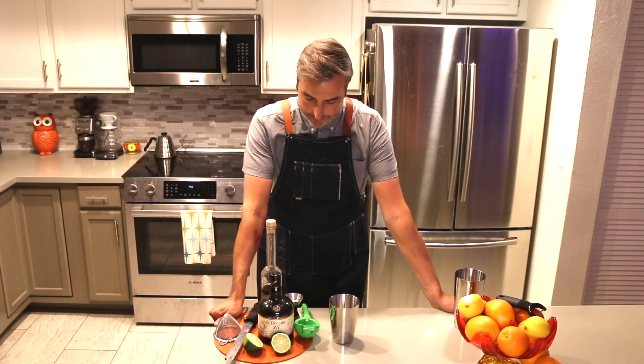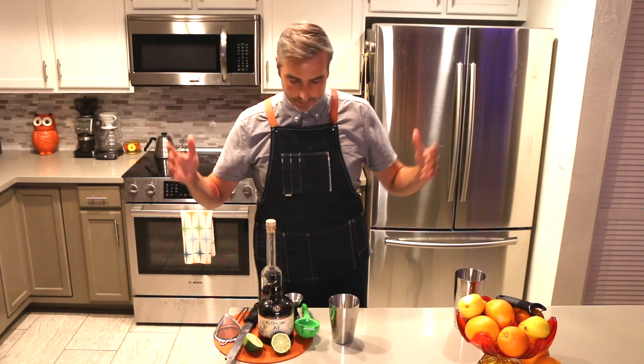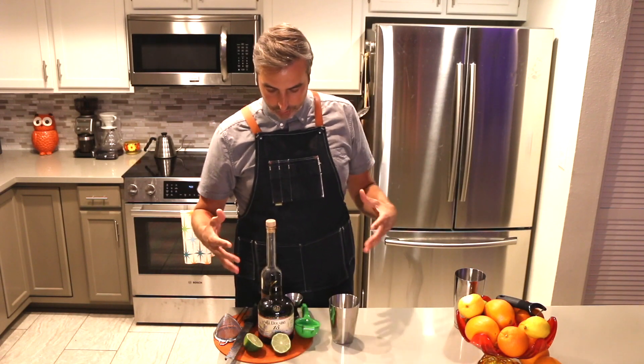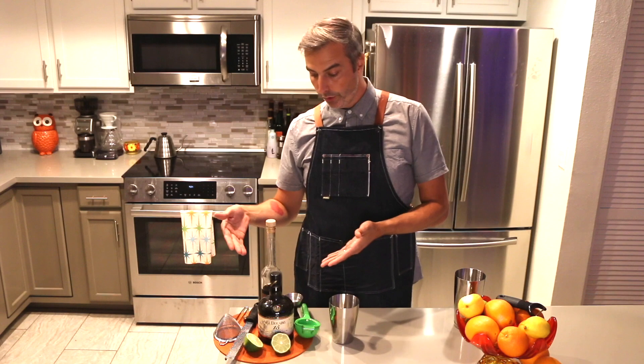Hey everyone! Welcome to episode 6 of Cocktail Drummer. Today we're gonna get into tiki drinks. A lot of tiki drinks have tons of different rums and they get very complicated — you got 12 different ingredients going on. This is a great sort of starter tiki called the Jasper's Jamaican where you only need one rum.